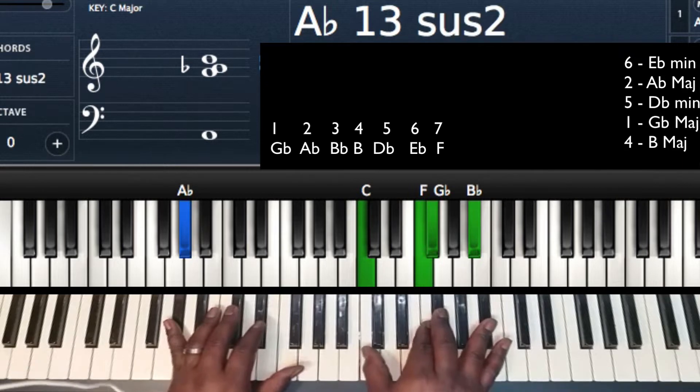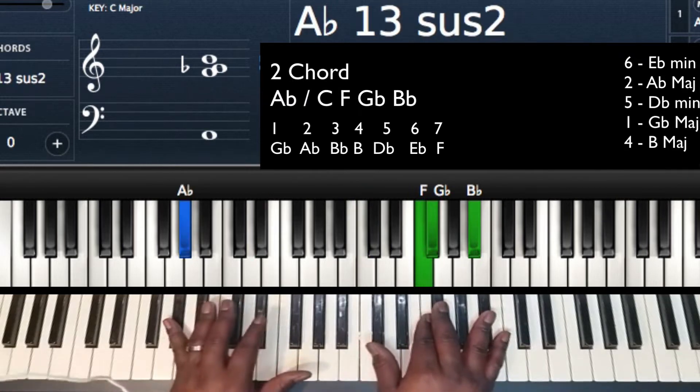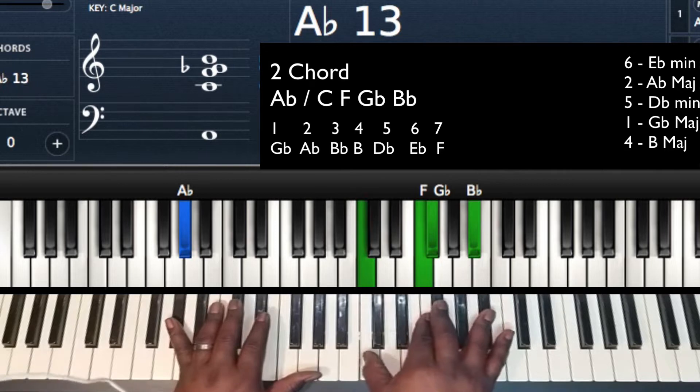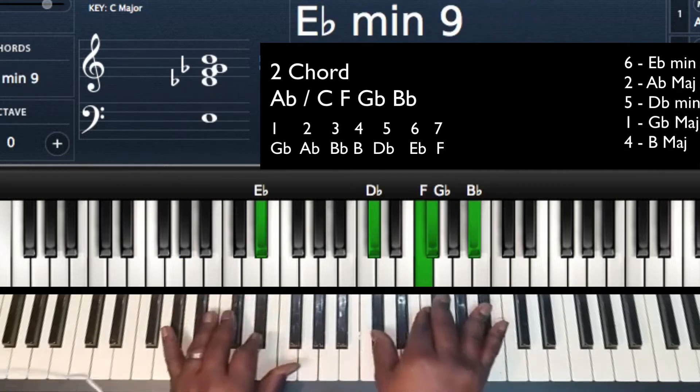Now the 2. I'm just going to drop down. I'm going to drop down from the Eb to the Ab, which is my 2 on my left hand. In my right hand, I'm going to take the Db and drop it down to C. So: 6, 2.